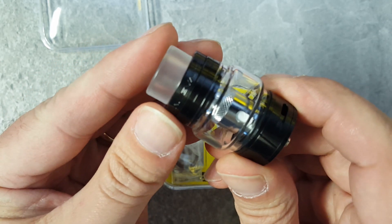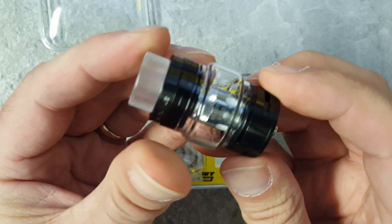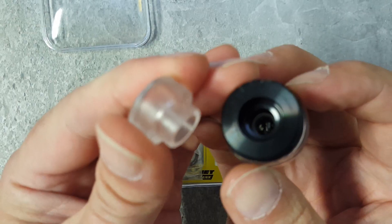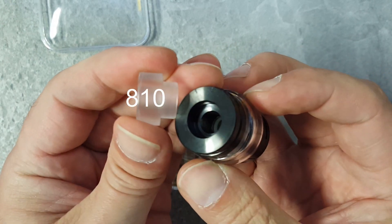So we got a standard sub-ohm tank with Augvape's name across the top. One, two, three airflow slots. Stiff turning on the airflow slots, which I actually like — less chance of it moving around. You got your sort of clear, mainly frosted 510 drip tip.